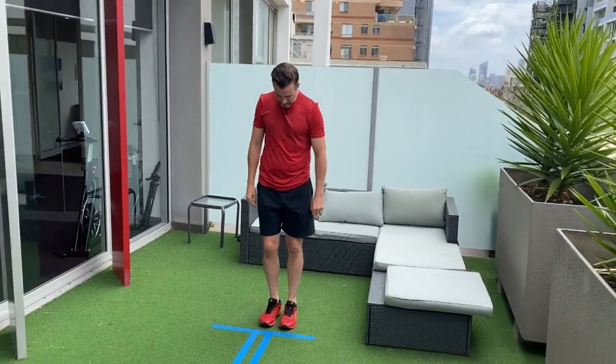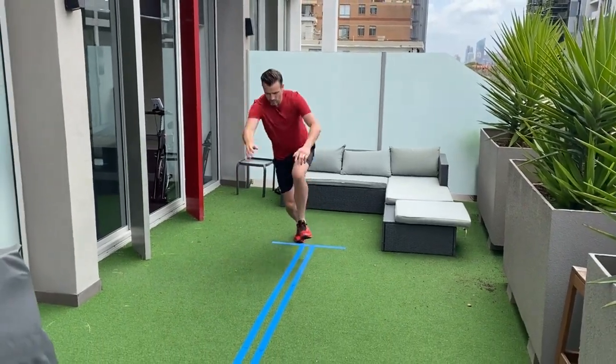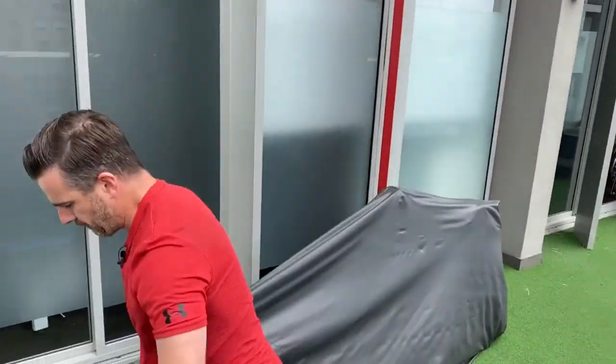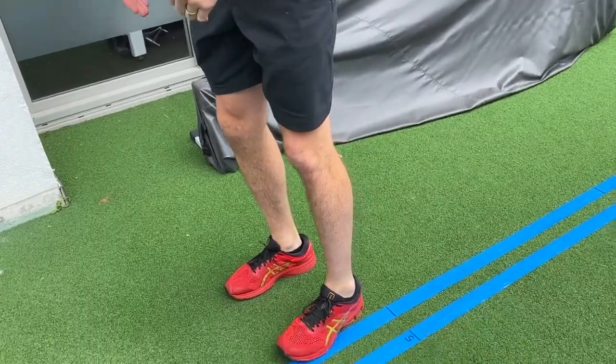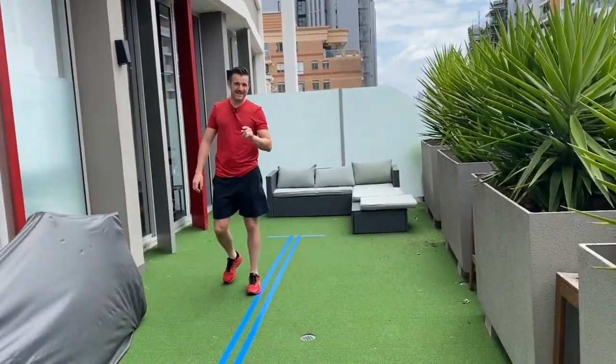To recap: for the triple hop for distance, you go one, two, three, land, and that's where you measure.